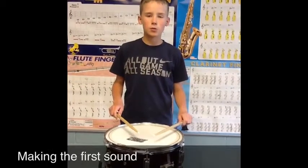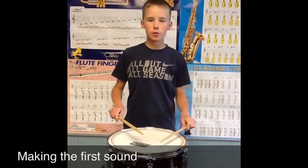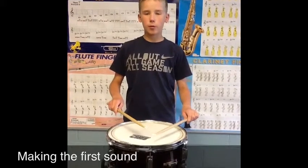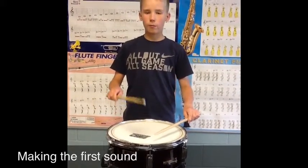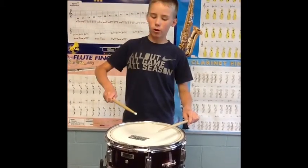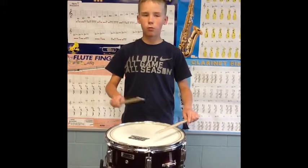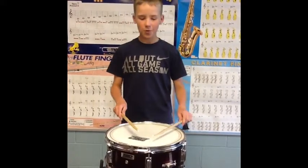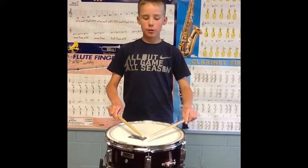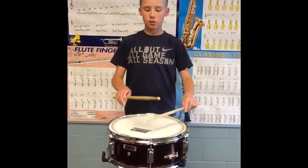Hi, my name is Noah and I'm going to show you how to make your first note in different positions. When you go to make your first note, you don't want to slam it. You want to make it a nice little bounce with the flick of your wrist. You don't want to use your whole arm because it'll really mess you up and ruin the whole performance. You also want to try to keep your tips really close together so it makes more of a fine sound — it doesn't sound all over.